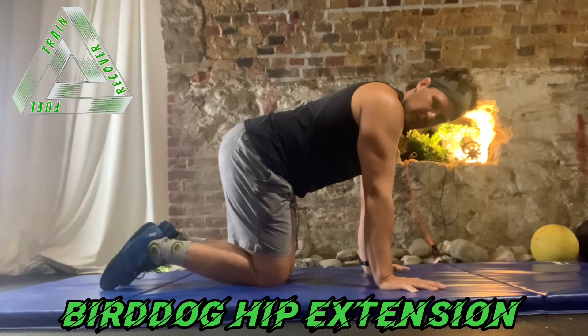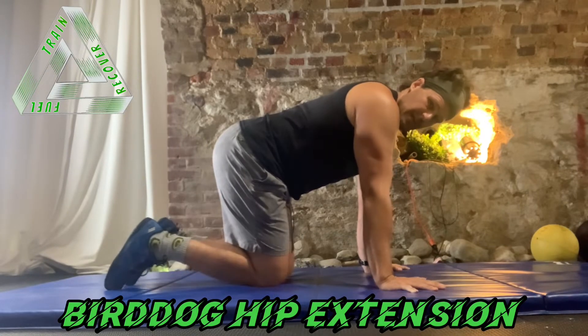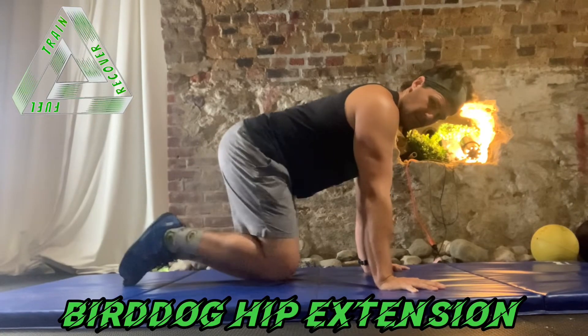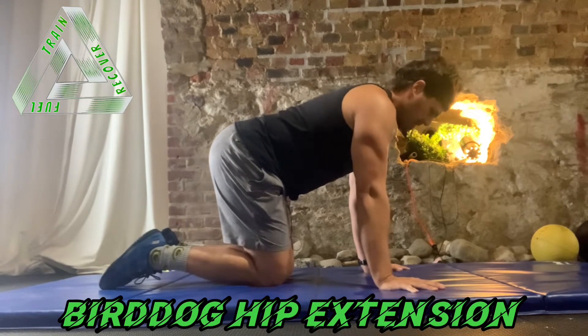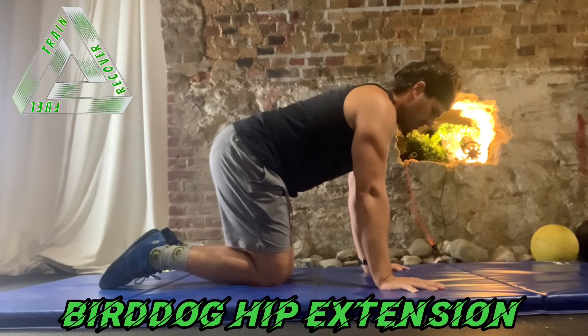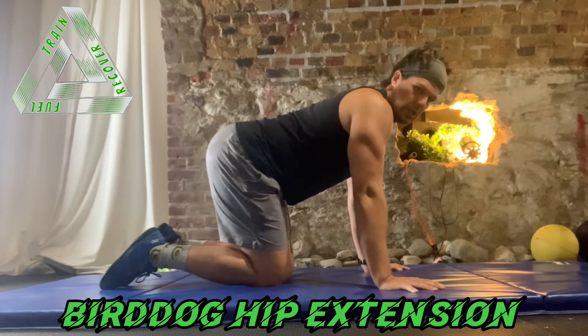The bird dog with hip extension. The goal of the bird dog is to hold the long spine position, and now I'm making it a little bit more complicated by lifting a leg up off the floor. The major compensation when people lift their legs up off the floor is that they end up dumping into anterior tilt or lumbar extension.